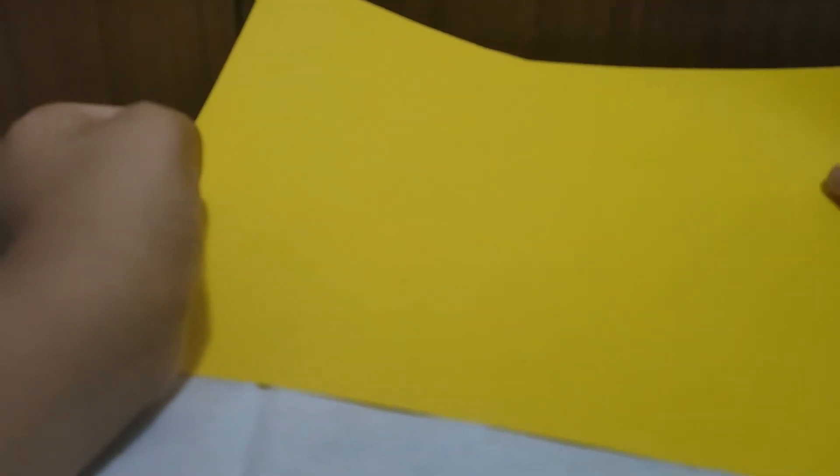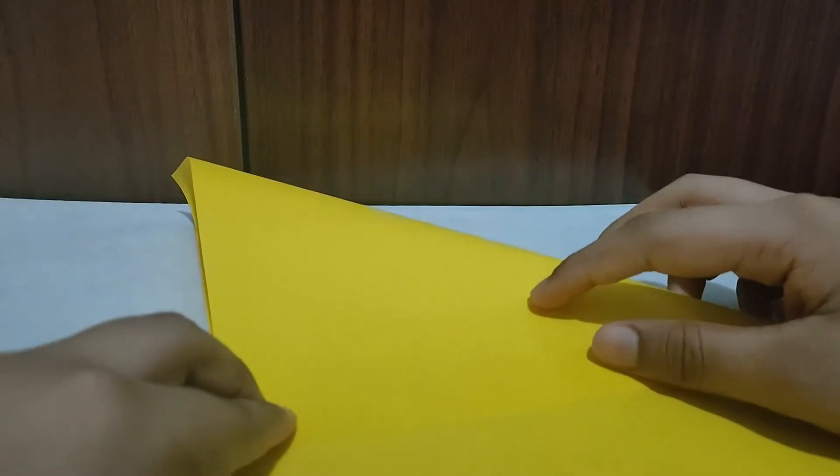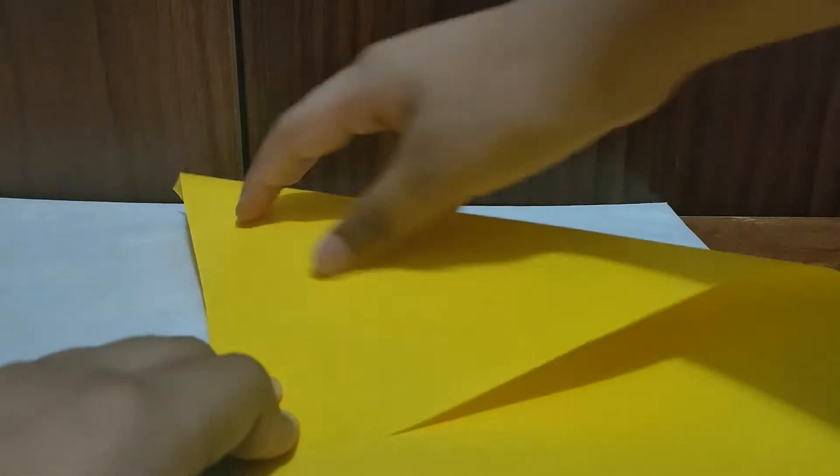First you need to make the rectangle sheet into a square. One tip: if you're doing this for the first time, start with plain paper so you don't waste the color paper. After you understand how to make it, then you can start doing it with color paper.